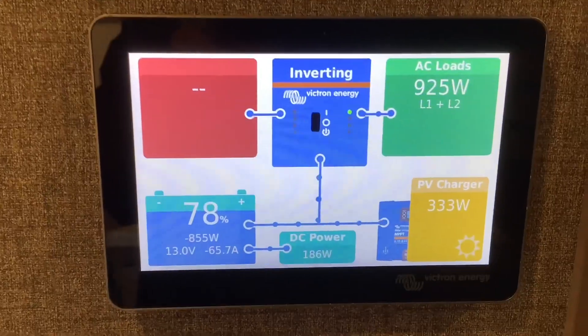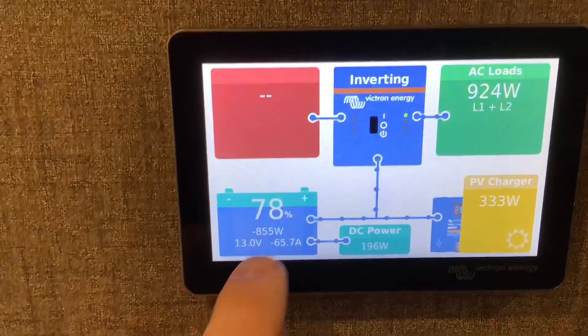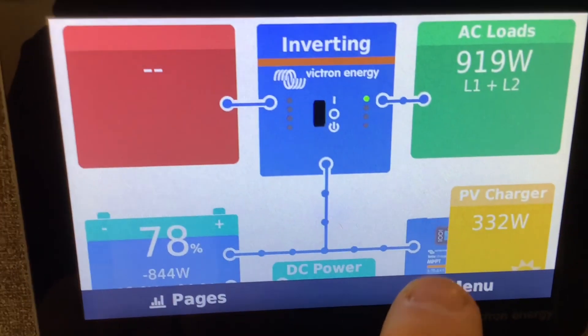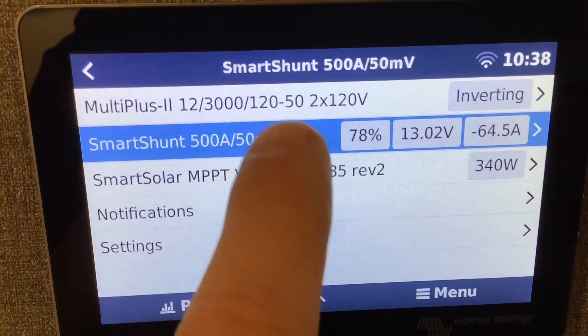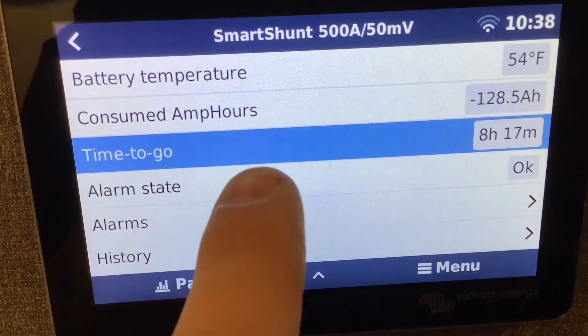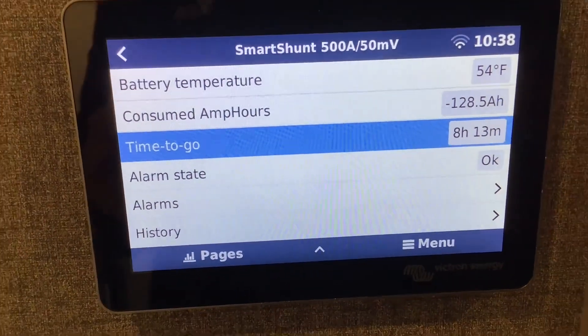Now we've got our shop vac on, and if we look at the monitor you can see we're pulling about negative 65 amps. If you want to know how long you can go pulling this amount of power, you can look at your time-to-go on the Cerbo screen — this shows how much time you have left at this rate.